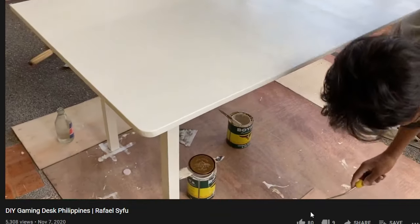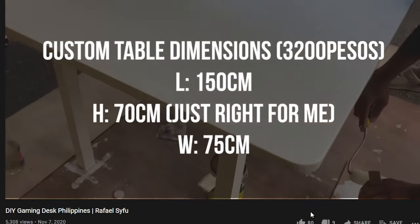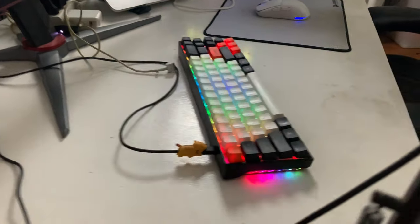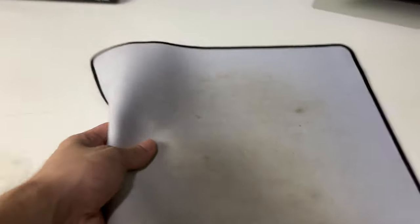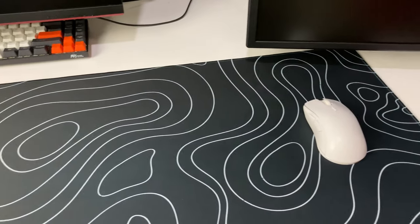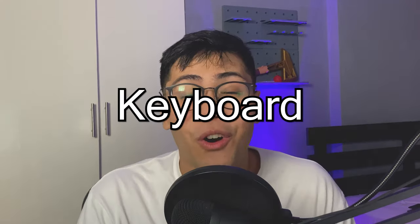Moving on to the desk — this is a custom-built desk, and I'll link that video in the description. A big con of a custom desk is the paint job. Mine had an unerasable stain, so instead of repainting it, I decided to just cover it up. I got the MD Extended Mouse Pad in a topographic black design. It was cheap, and it looks pretty clean and slick.